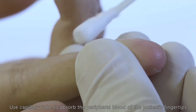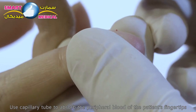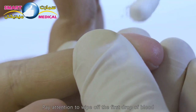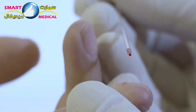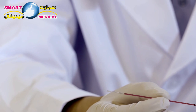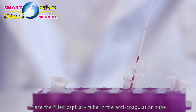Use a capillary tube to absorb the peripheral blood from the patient's fingertip. Pay attention to wipe off the first drop of blood. Place the filled capillary tube in the anticoagulation tube.